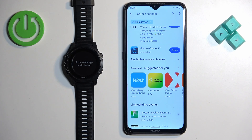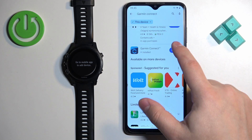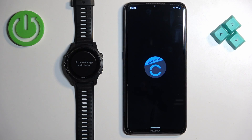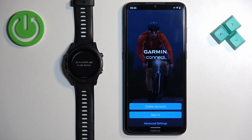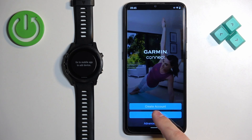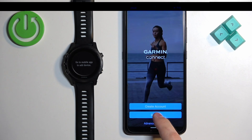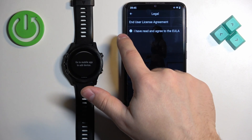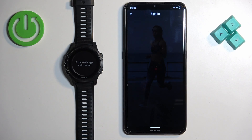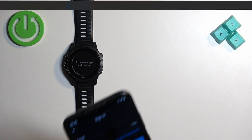After the application is done installing, tap on the open button to open it. You will need to log in to a Garmin Connect account. If you don't have an account, you can tap on Create Account to make a new one. If you already have one, tap on Sign In, check the box, tap on Next, and enter your email and password to log in.